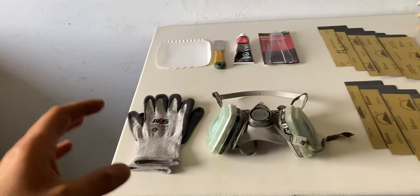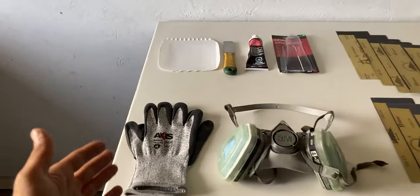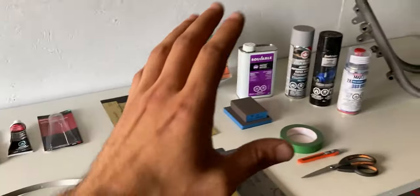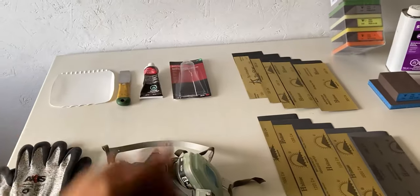Since you don't want any oils on bare metal, you can wear some gloves — these or some thinner rubber gloves. Since we're going to be painting, you'll also need a respirator — I have the 3M respirator. All these products you'll find down in the description.